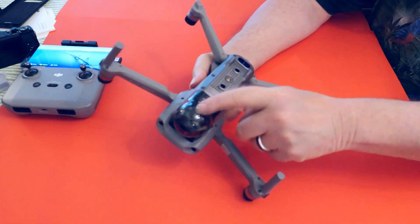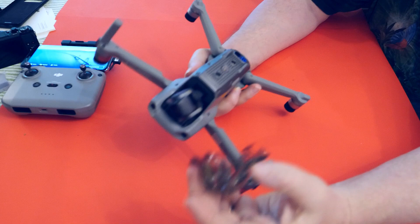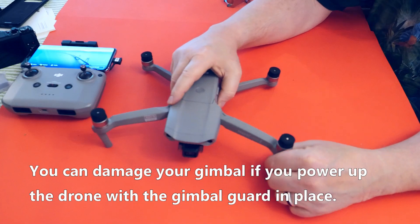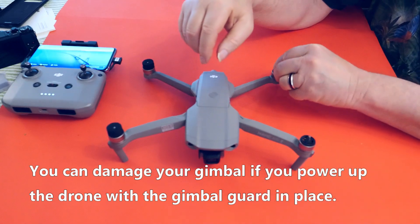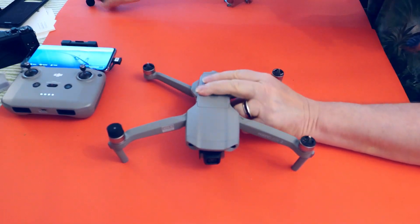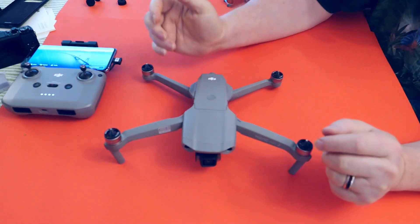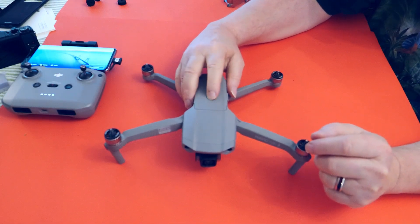Before powering up the drone, take the gimbal guard off. Also remove the little pads on the aircraft. Now the aircraft is ready to power up — press and hold the power button the same way.